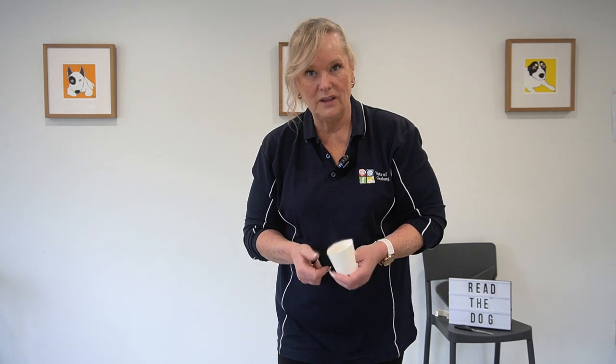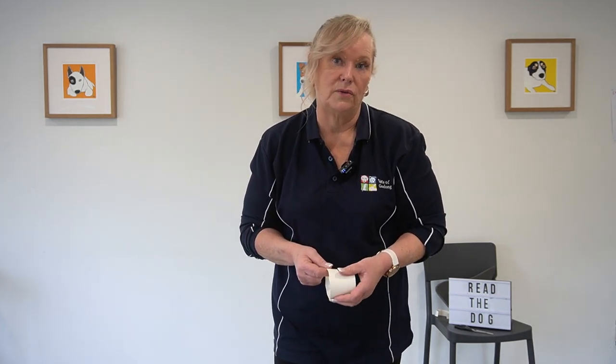Have a play around with this. I'm available for one-on-one lessons here at the clinic by appointment. You can send an email to lisa@vetsofgeelong.com.au to organise a private lesson, or give the clinic a call on 5243 0077. I'm really proud of you for making the steps to teach your dog to give consent to wear a muzzle. You're amazing. Thank you. Bye.